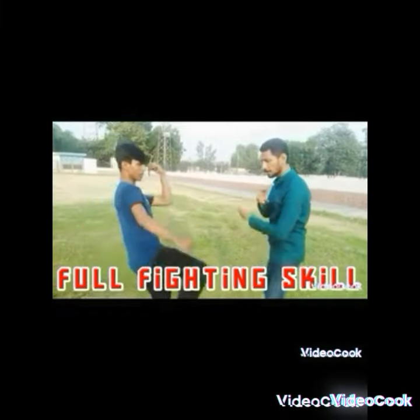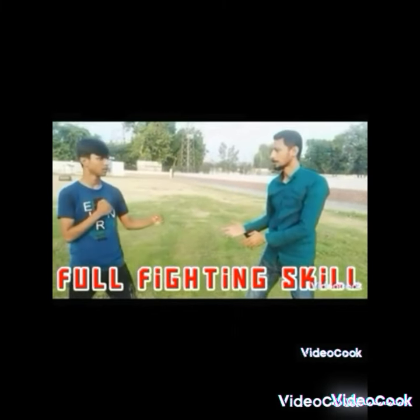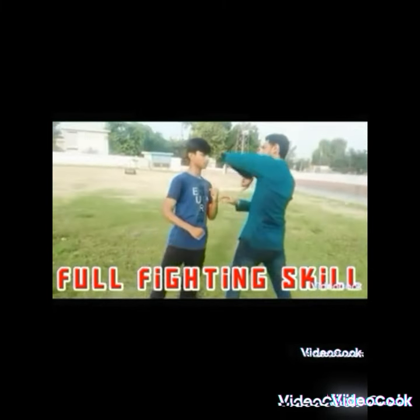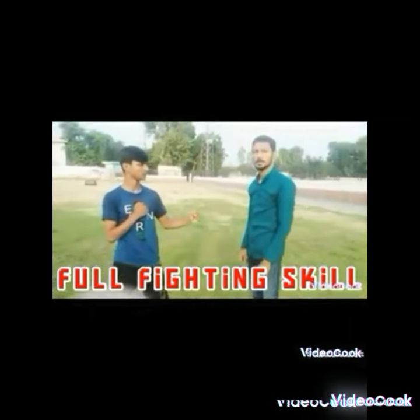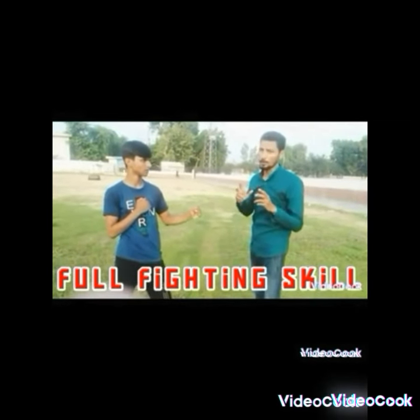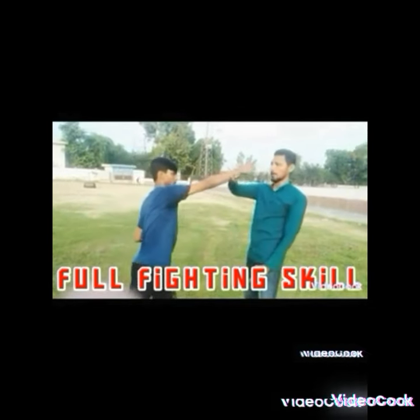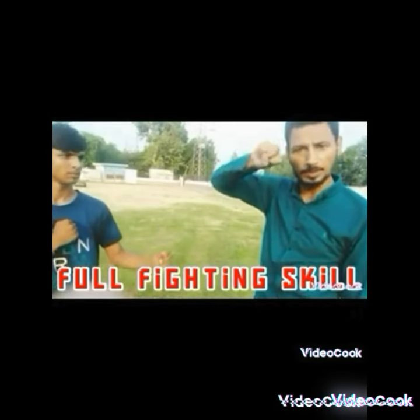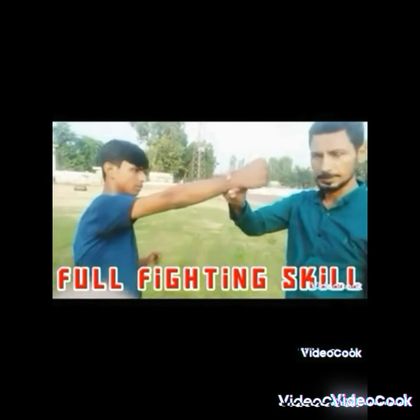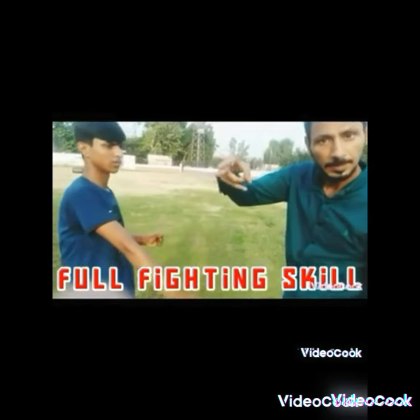This part is for blocking. Attack with two fingers on the weak points of the body, just like a snake attack. Make it work like a scissor.